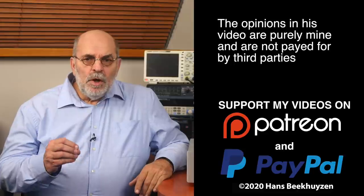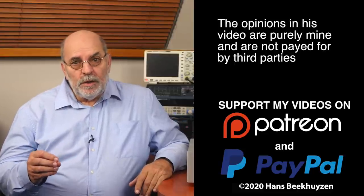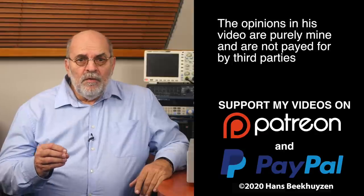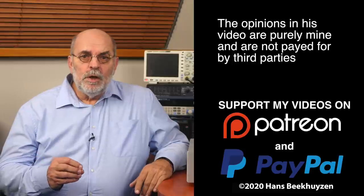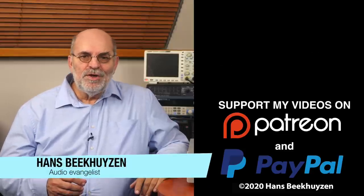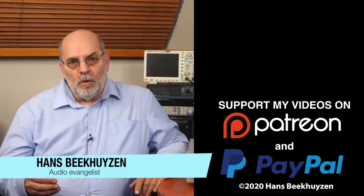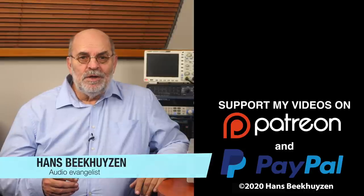Many thanks to those viewers that support this channel financially — it keeps me independent and thus trustworthy. If that makes you feel like supporting my work too, the links are in the comments below this video on YouTube. I'm Hans Beekhuizen, thank you for watching and see you in the next show or on TheHBproject.com. And whatever you do, enjoy the music.